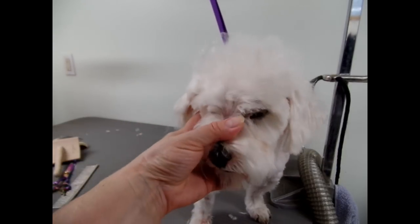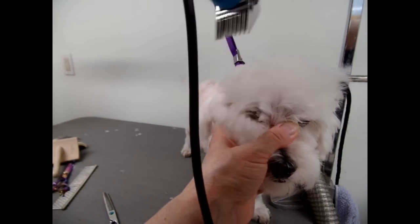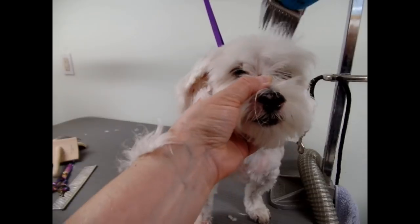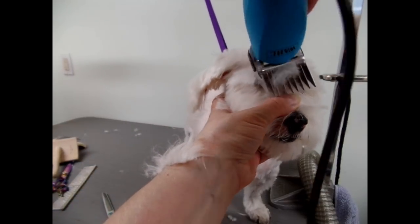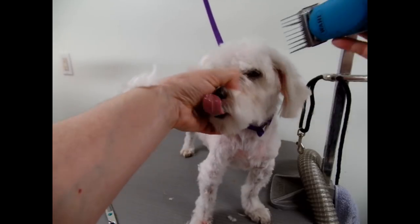I'm going to just use the number 1 on the top knot. Since the dog is short all over, there's no use leaving a big massive head. I'll probably even go a little shorter than this. Maybe it'll cover up your little warts there.